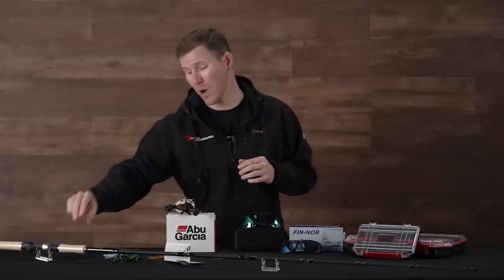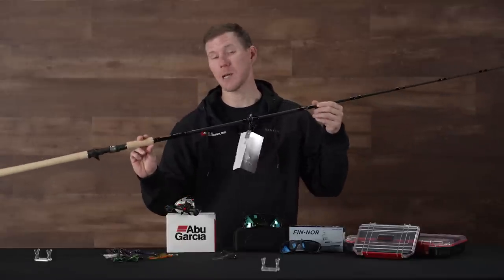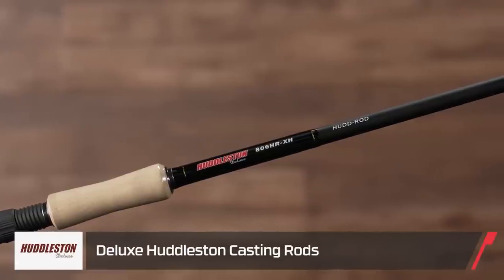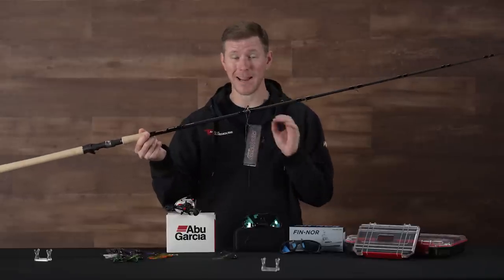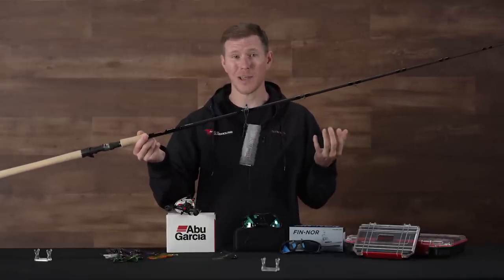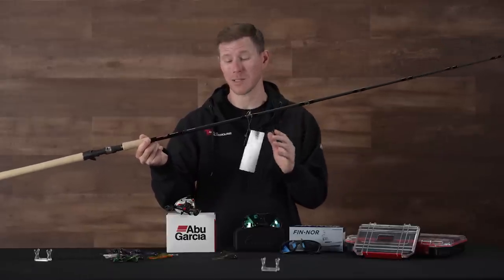We're gonna jump right in with a rod. Now this one actually isn't new but it is a restock for us. This is the Huddleston Deluxe Huddleston rod — the HUD rod as it's known. Ken Huddleston, the inventor of those fantastic swim baits that everyone loves to throw, said one of the number one questions he was fielding was what rod should they throw these things on. So he set out to create one that is perfect for the Huddleston.